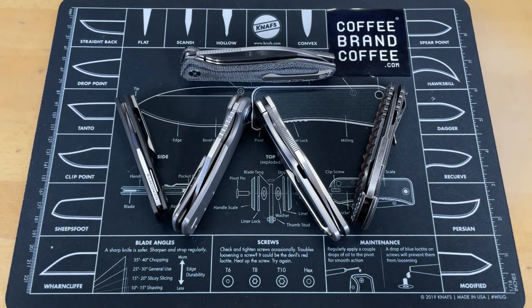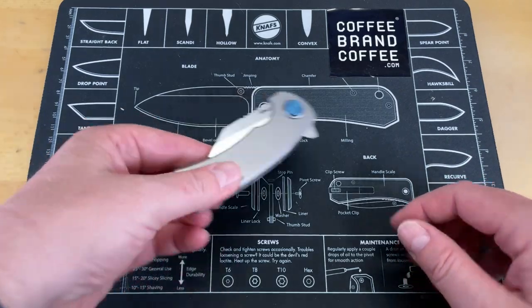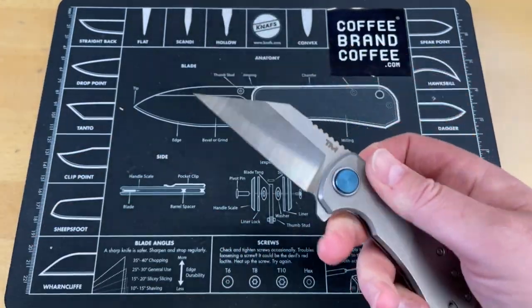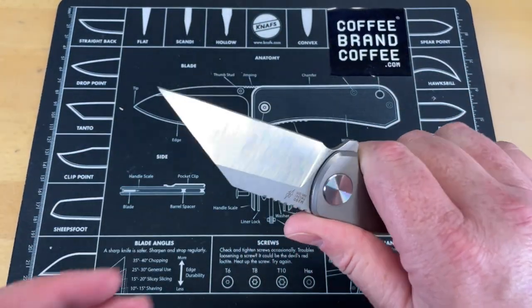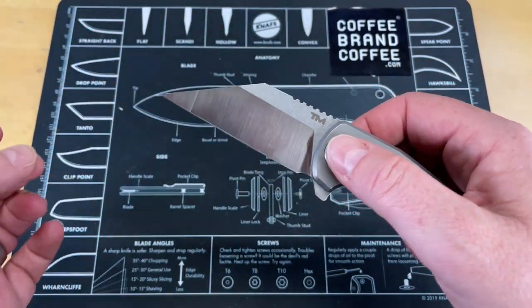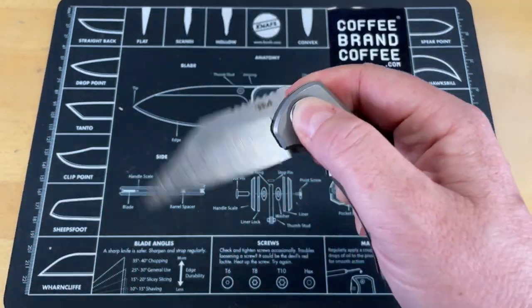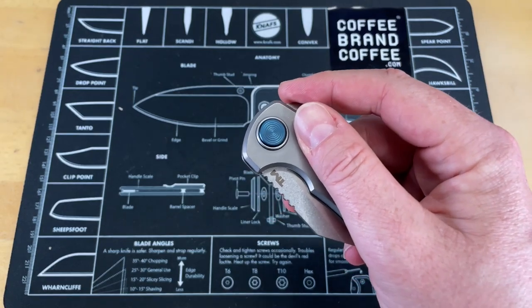I know you guys are going to say that you've seen some of these knives in other videos, but they haven't been in a compilation video like this. So let's start with this one right here. This is the Terramundi Knives Warning Button — now this is a Dirk Pinkerton design. It is a very unique knife, not just in the fact that it has a great Warncliffe blade and profile, but it has one of the coolest lock mechanisms on the market.